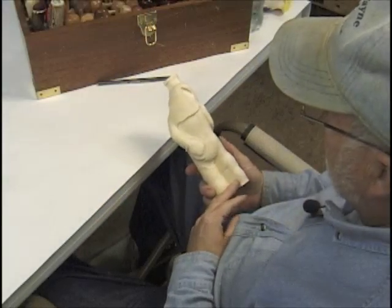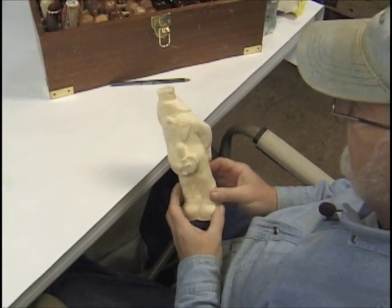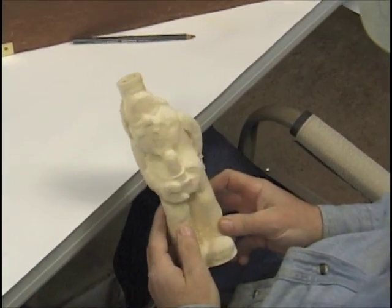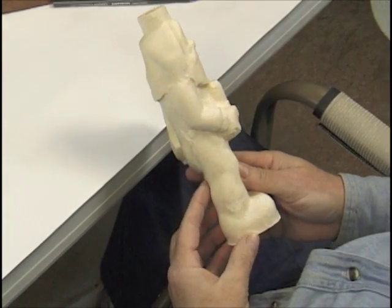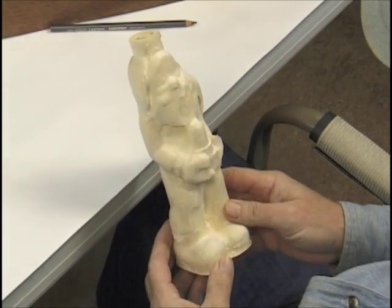This project is going to be the Sleepy Santa. He'll be holding a candlestick and wearing his pajamas — feet of pajamas. This is the one that won a grand prize in the Character Carvers of America competition.